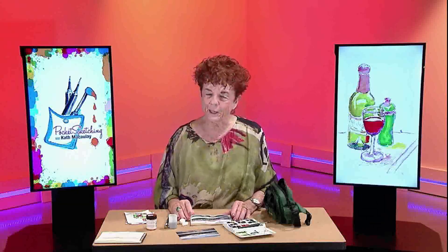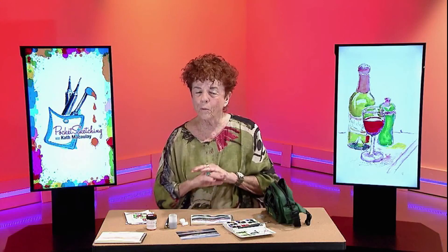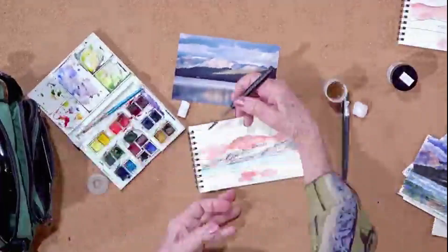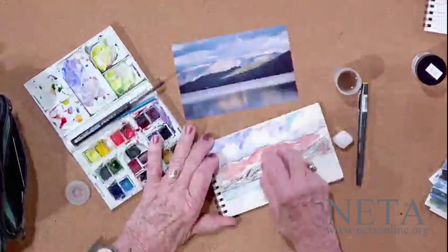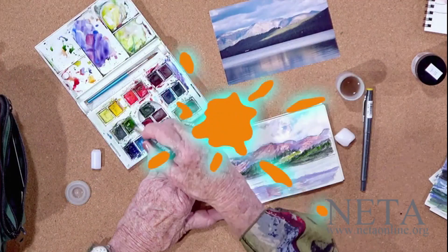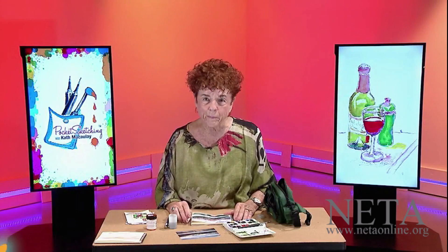Hi, this is Kath with Pocket Sketching. What are we going to do this time? Way back out of the 1800s, a technique that has been dropped. It is wax — used as a resist. It takes no room, it's clean, it goes with you. You're going to love to see how this works, and I can't wait to have you come along. Come join me.